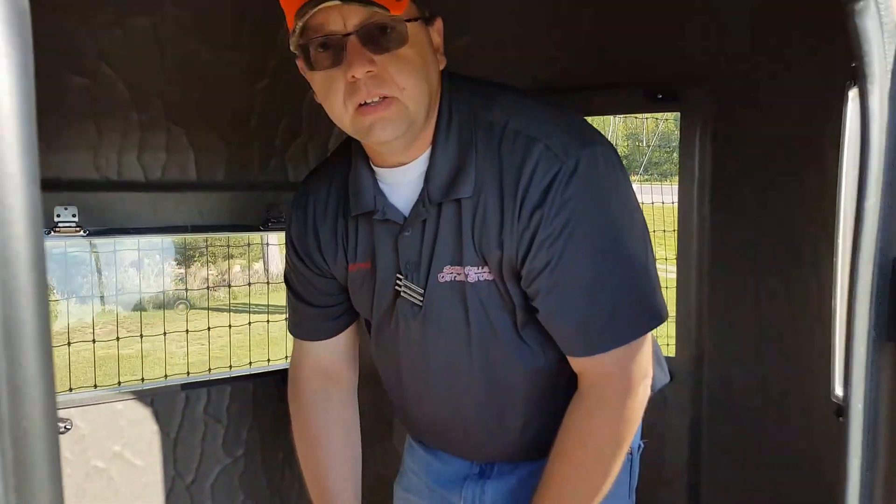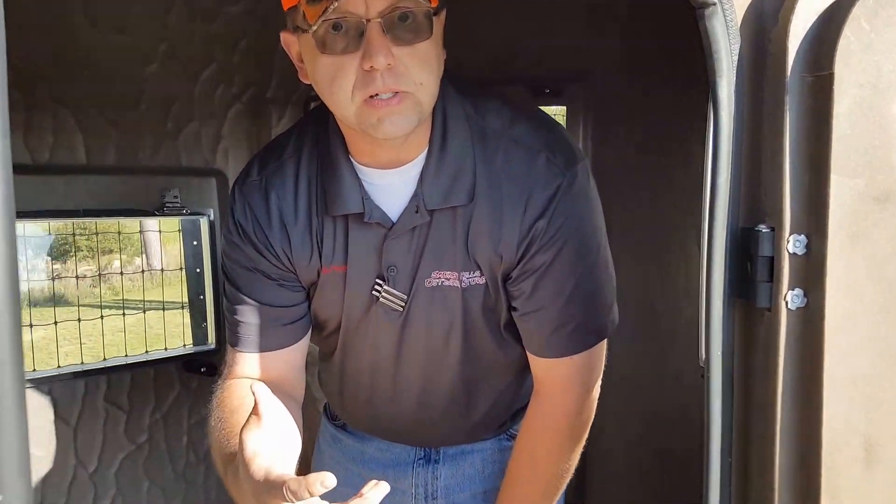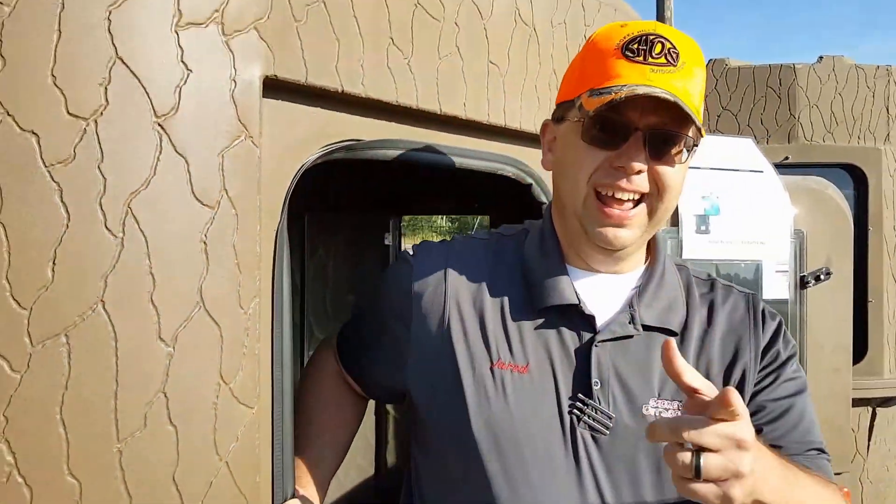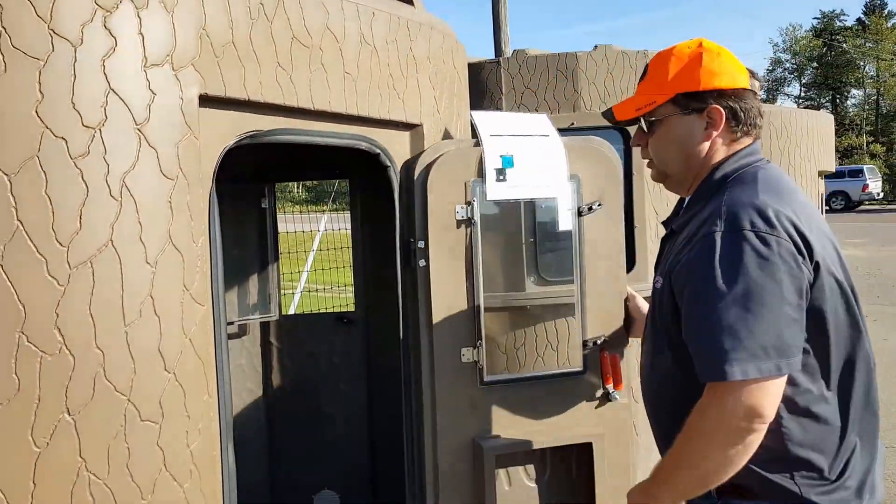You guys might notice a little bit of an echo to my voice. One thing I'd recommend: make sure you talk to us about the insulation that's available. It cuts down on noise inside and also cuts down on the noise they can hear out there. It also helps with scent reduction, and we all know how important that is.